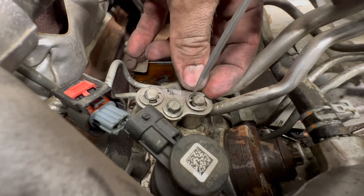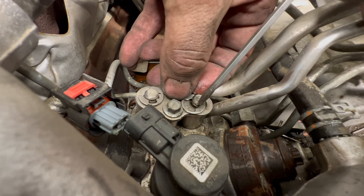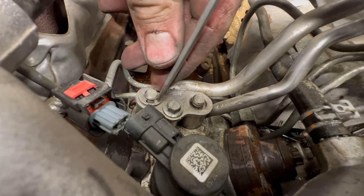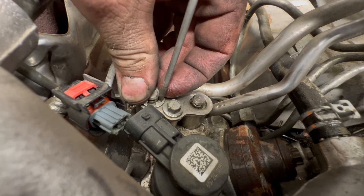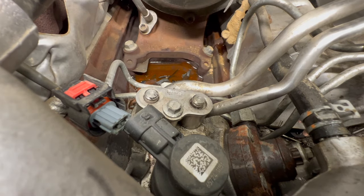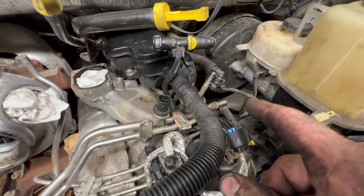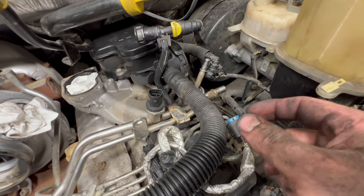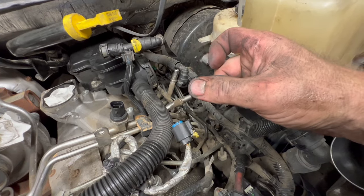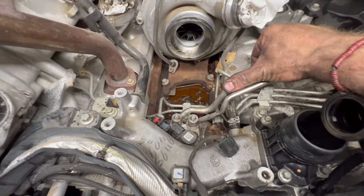To undo the clips, I just take a little flathead and work it back — same thing over here. Then we undo our 8mm. We undid the hose connections — all very self-explanatory, easy hose connections. The best thing I can say on the return line back there: you can spin and swivel it. Spin it around where the two prongs are facing you, squeeze and push — that's the easiest way to undo that one. Now we're going to work this out of here.